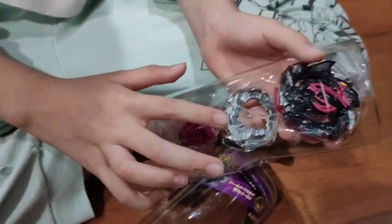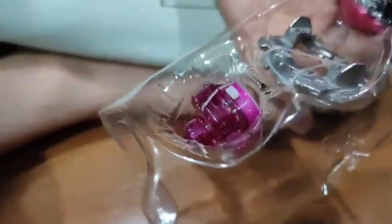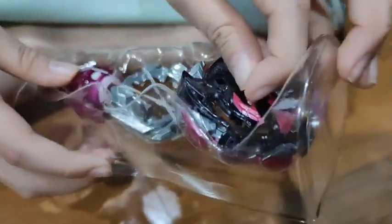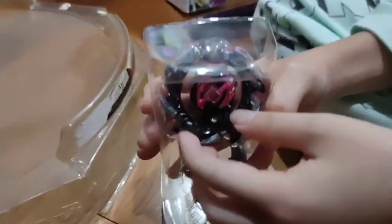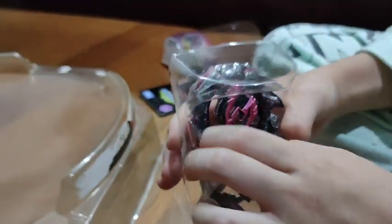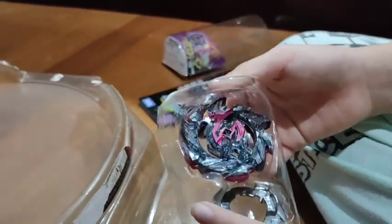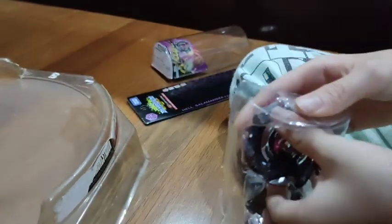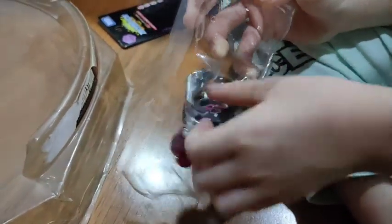So we got the layer, the 12 disc, and the driver called Operate. I'm gonna open the screen right here. So we got the layer right here, the 12 disc, and the Operate driver. We are gonna open the layer of Hell Salamander right here. Okay, we got the layer. Now let's open the disc.